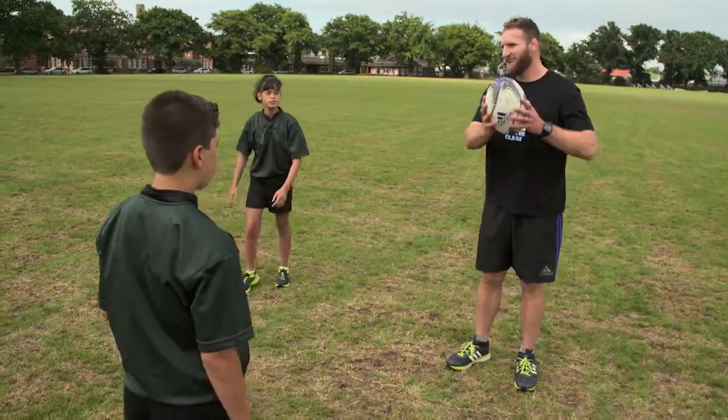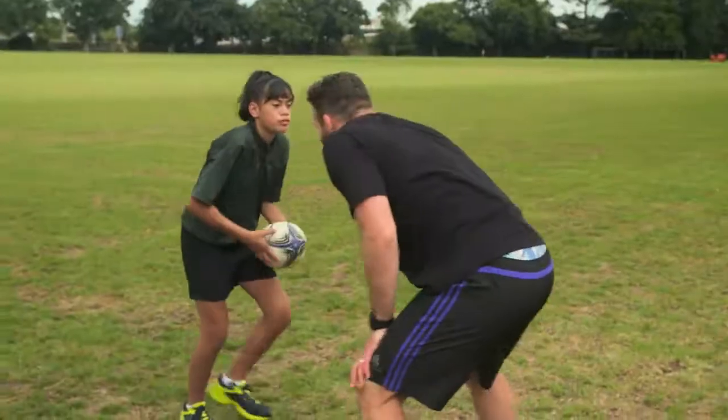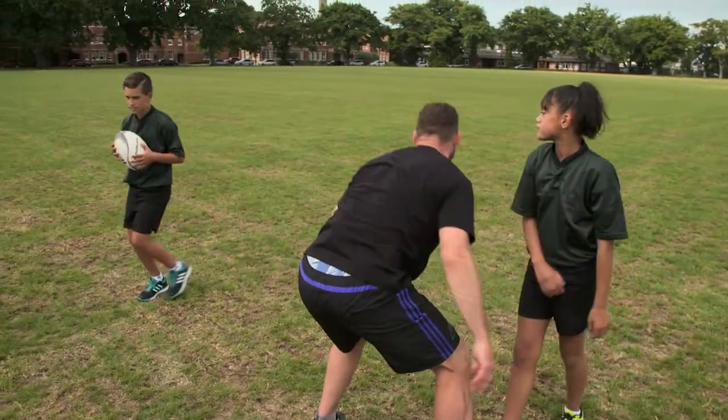Nice. That's how we do it. Arms nice and through, and then you can let it rip with the pass. Nice.